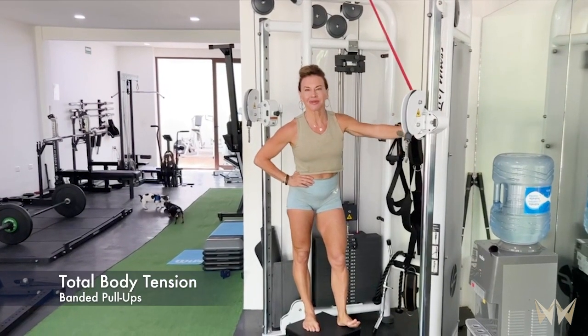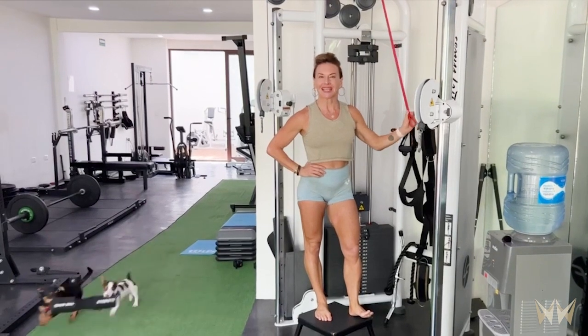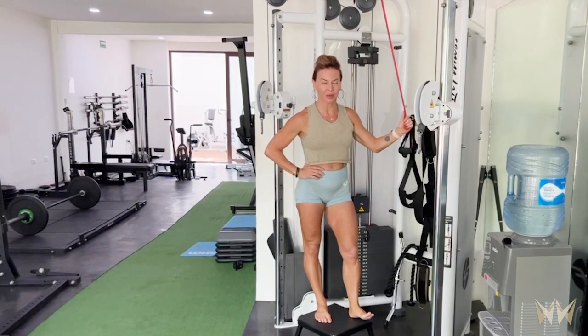Hi guys, Coach Michelle here for the Wonder Woman, and today I want to help you create more total body tension in your pull-up and get rid of the swing.